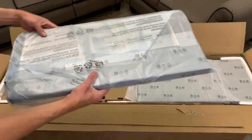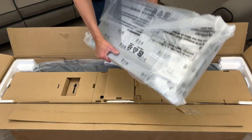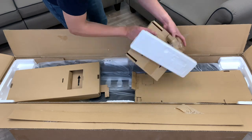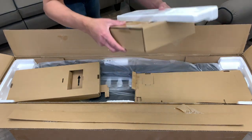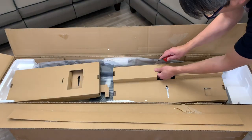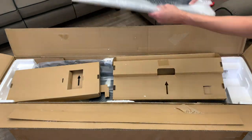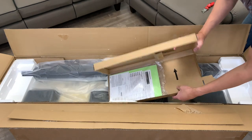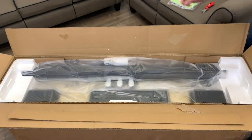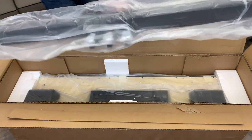Pulling out the contents one by one — that's probably a side panel, another side panel, some hardware, the music rest, the manuals, and the pedals.